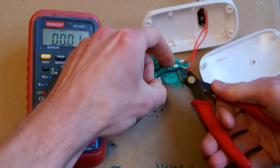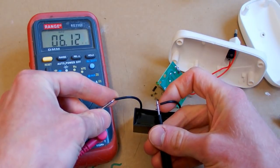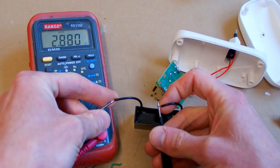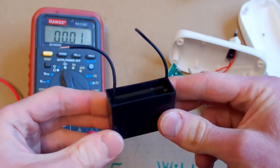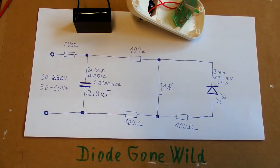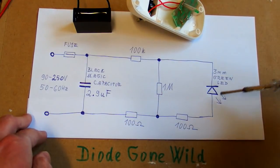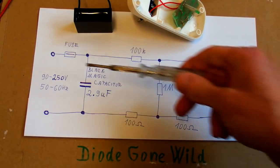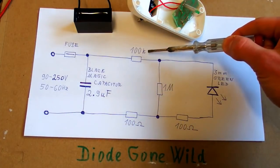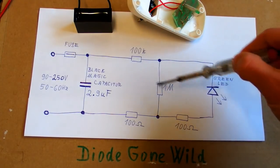Let's disconnect and measure it — it measures about 2.9 microfarads. So it's probably just a capacitor in parallel with mains. Here's the schematic: it's really just a fuse, a capacitor, some resistors, and an LED. The fuse is for safety, this capacitor is in parallel with mains, this is the series resistor for the LED, and this is probably the discharging resistor for the capacitor.